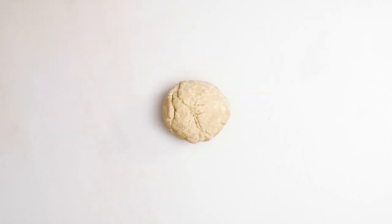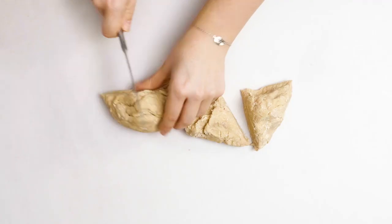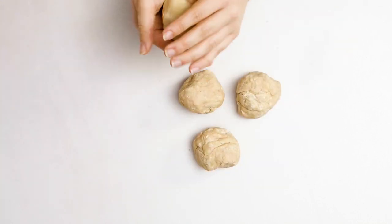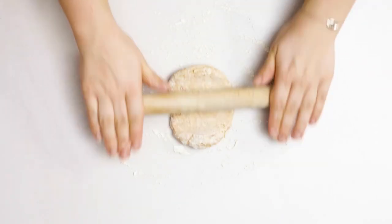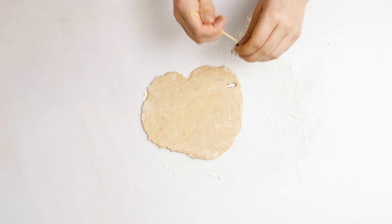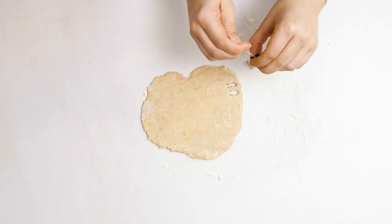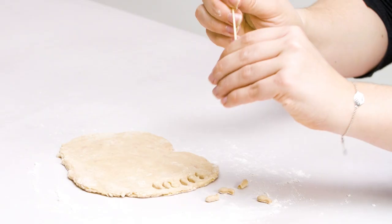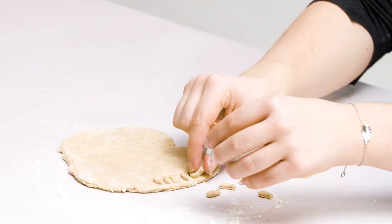Step 2. Divide the dough into four equal balls and put three of them in the freezer to use another time. Roll out a quarter of the dough on a lightly floured work surface until it's about one centimetre thick. Then cut out the biscuits using whatever shape you like, but it's best to keep them bite-sized for your cat. This can get a little fiddly, so you might need to poke the dough out of the cutter using a cocktail stick.